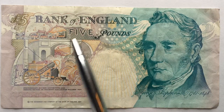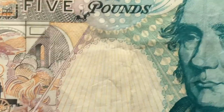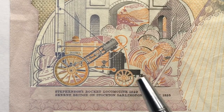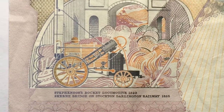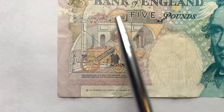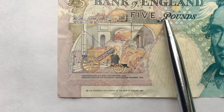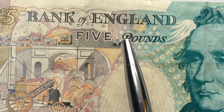On the back it says five pounds and features George Stevenson, dated 1781 to 1848. George Stevenson was the inventor of the Rocket locomotive. We can see the Rocket locomotive, which actually says 'Rocket' on it. It reads 'Stevenson Rocket Locomotive 1829' and 'Skerne Bridge on Stockton Darlington Railway 1825.' Over the top of this bridge you see another train going over — the bridge was built in 1825 but the Rocket wasn't made until 1829, so they're essentially trying it out on a track that had been there for a number of years.